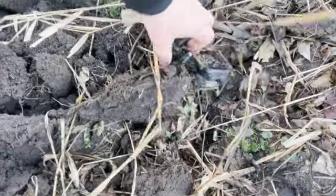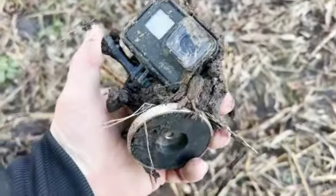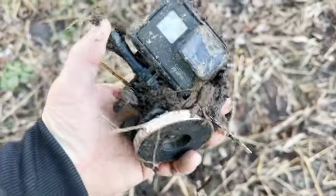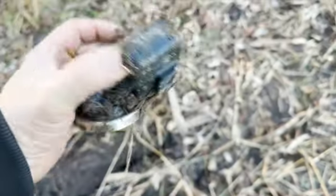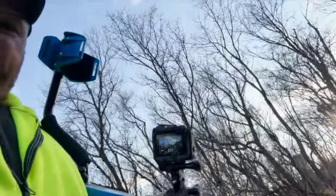Okay, unbelievable. Not even a screen that's cracked. I don't even think we cracked a screen and we literally drove a tractor over it. Thanks GoPro. The screen even turned on. Pretty cool.